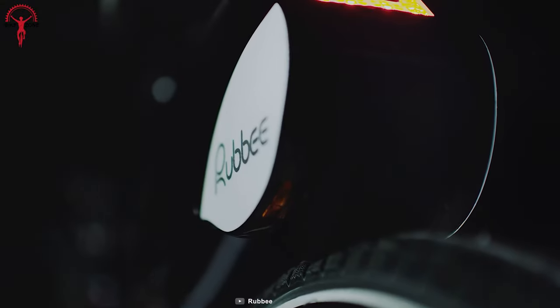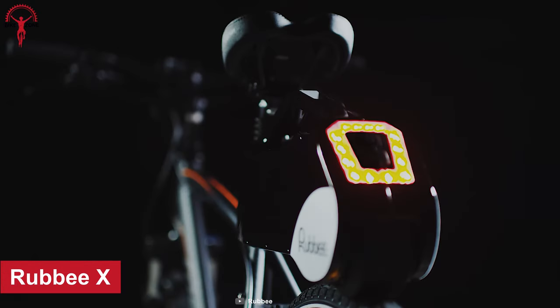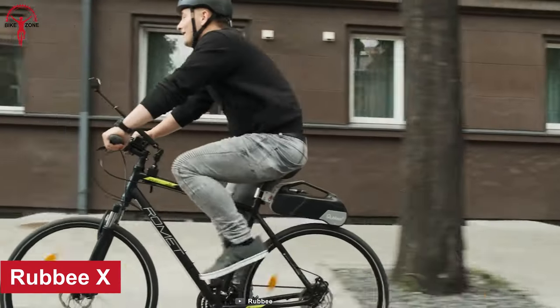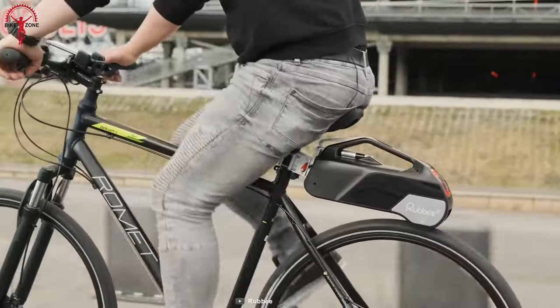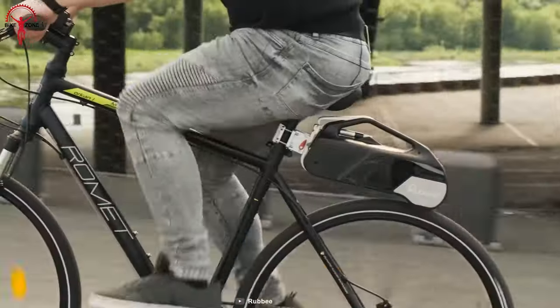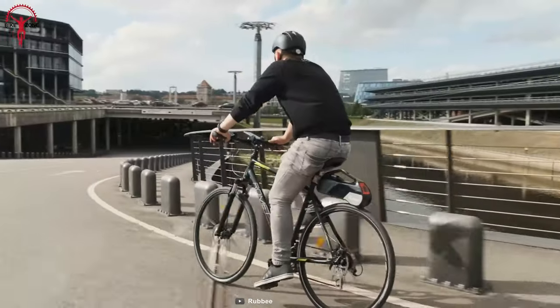The Ruby X is here to make you feel like you're living in a sci-fi movie today. With just the flick of a switch, you can transform your boring old bike into a wire-free wonderland with this innovative e-bike conversion kit.